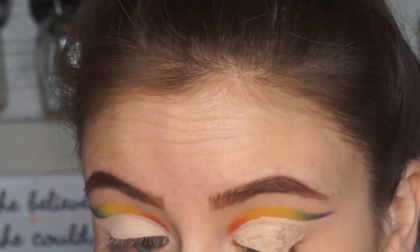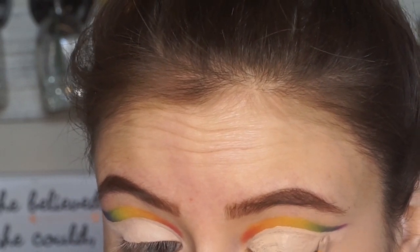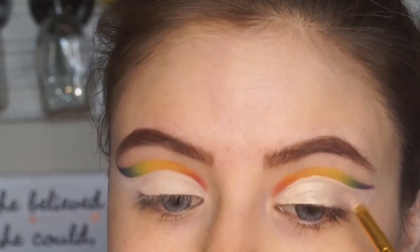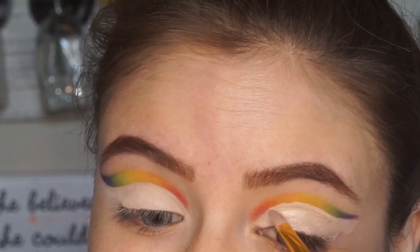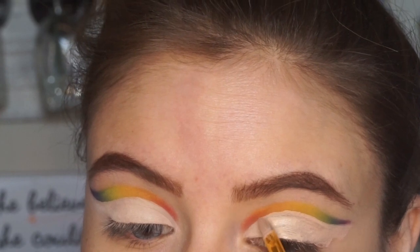Then I'm just gonna do a quick cut crease. I'm not gonna walk you through this one just because you guys have seen me do cut creases about a thousand times. If you guys are interested or if you're new to my channel, I will link a couple of my cut crease videos down below just in case you're not familiar with my work.